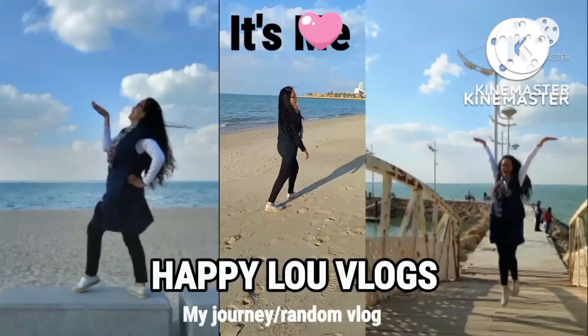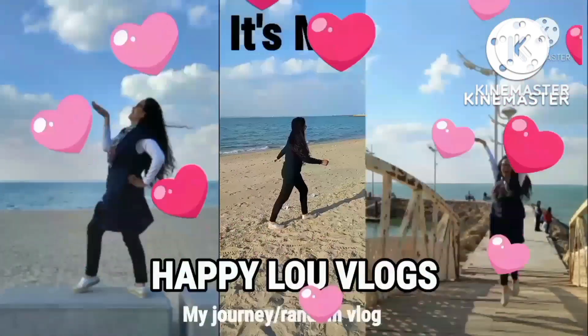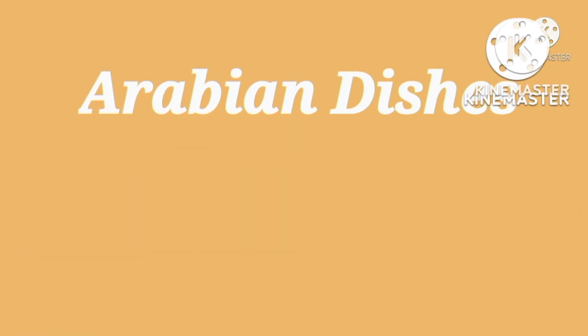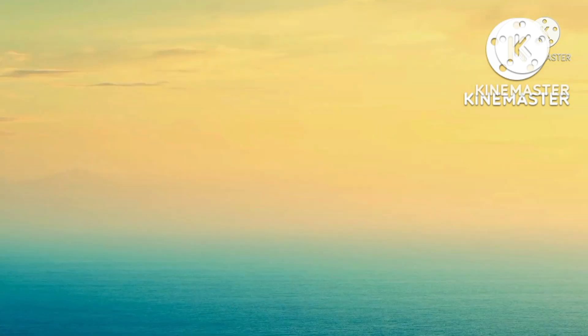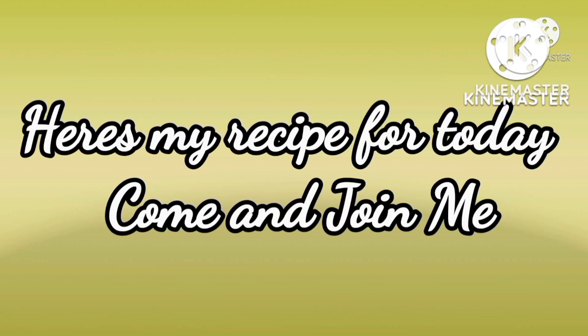Hello everyone, it's me again, Happy Lu Vlogs. Thank you for watching, just enjoy life and more power to our channel. This is my channel, more on foods. We have Arabian dishes and Filipino foods, Panlasang Pinoy. And one of my routines is kinds of healthy vegetable salad here in Middle East.